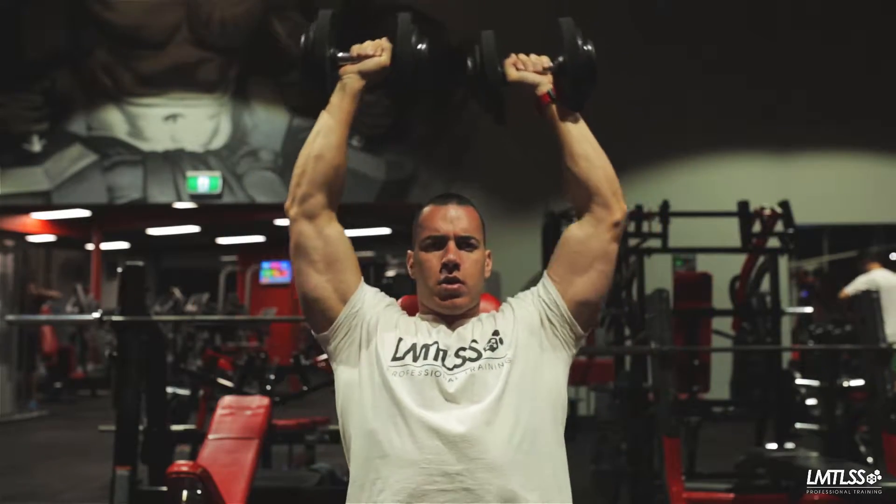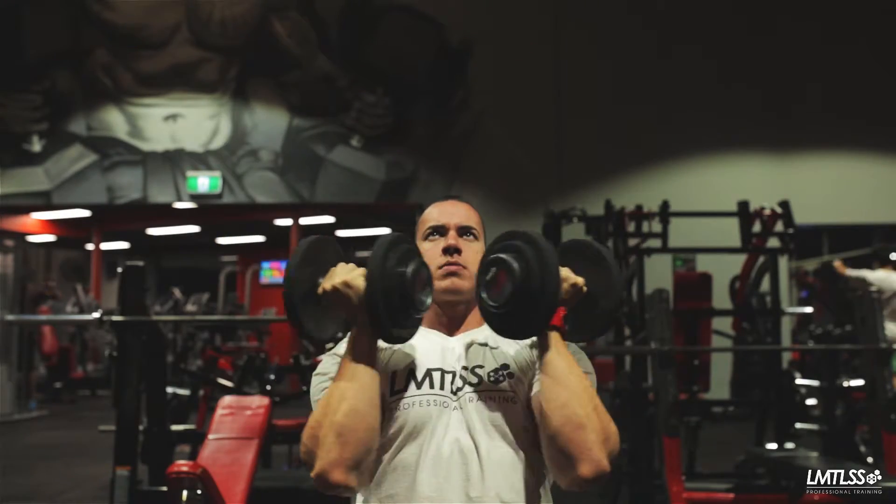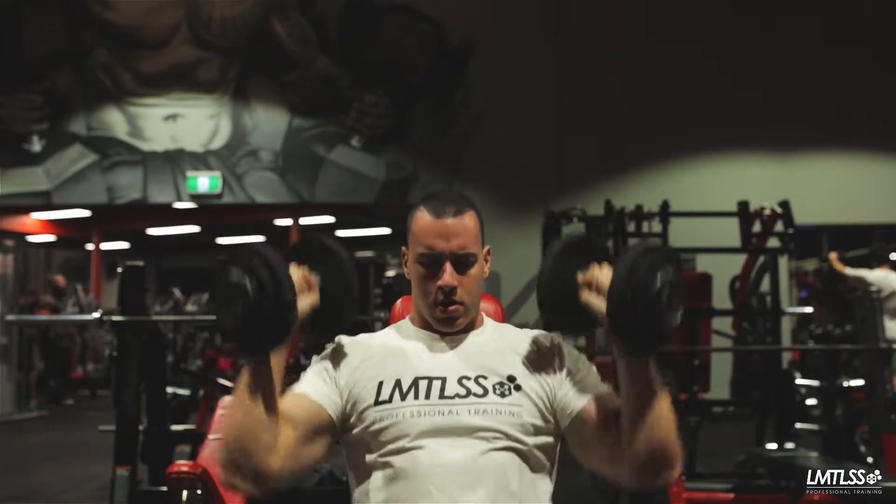Twist your palms to face away from you as you push up, ensuring you don't knock your elbows. Twist your palms back to face you as you lower the dumbbells back to your chest.